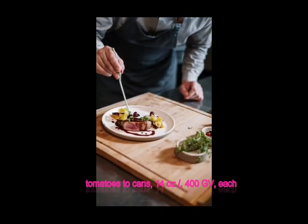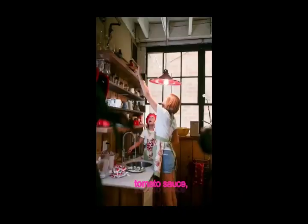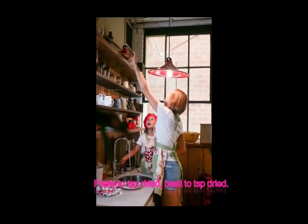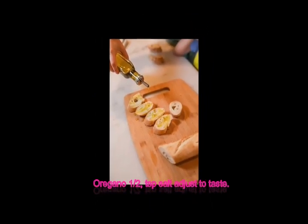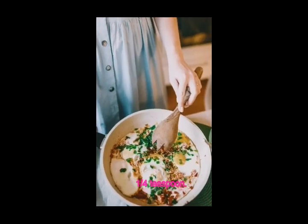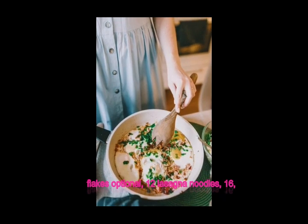1 can (28 oz / 800 g) crushed tomatoes, 2 cans (14 oz / 400 g each) tomato sauce, 2 tablespoons tomato paste, 2 teaspoons dried basil, 2 teaspoons dried oregano, 1/2 teaspoon salt (adjust to taste), 1/4 teaspoon black pepper, 1/4 teaspoon red pepper flakes (optional).